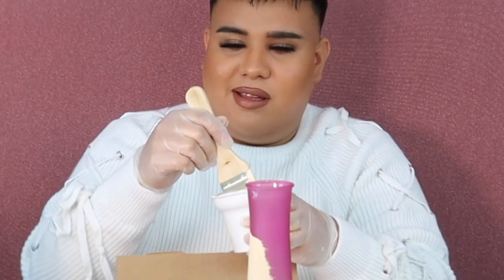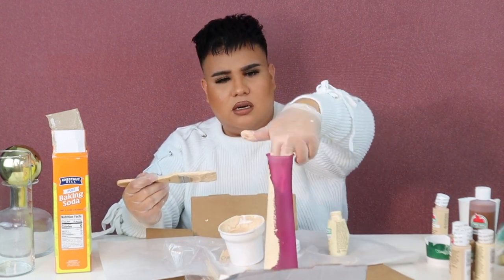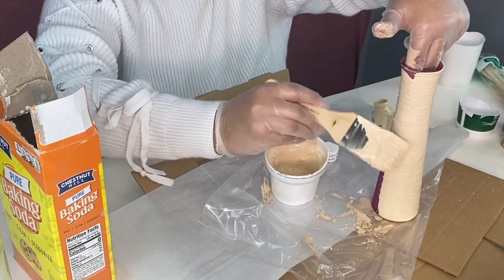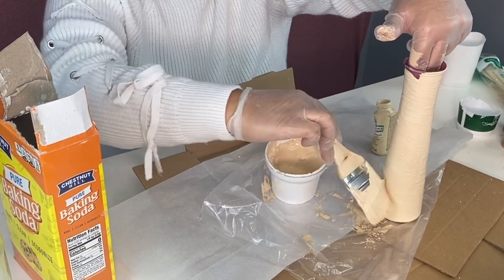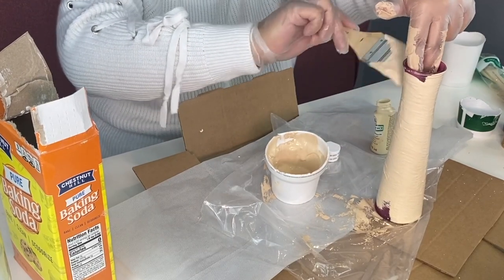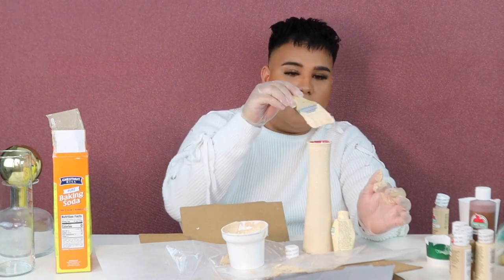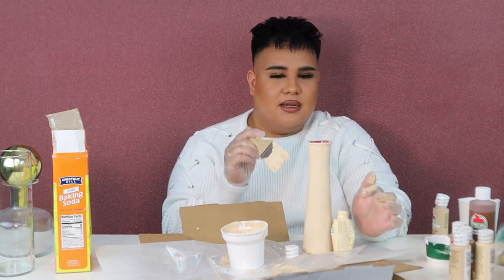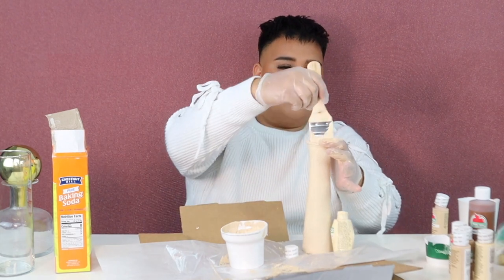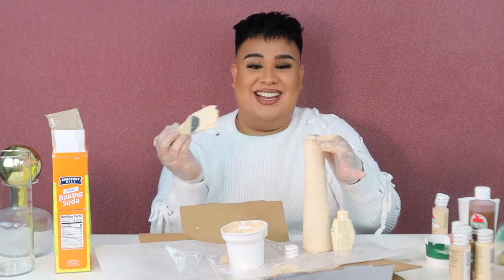I'm surprised at how much it's covering this color — I thought it was going to be a little hard. But for any darker colors, if you just let them dry, you can go over them if they need a little bit more layering. And make sure you get in the rim, because that's literally like a dead giveaway — that's like having your shapewear show underneath your dress. It just ruins the whole illusion.